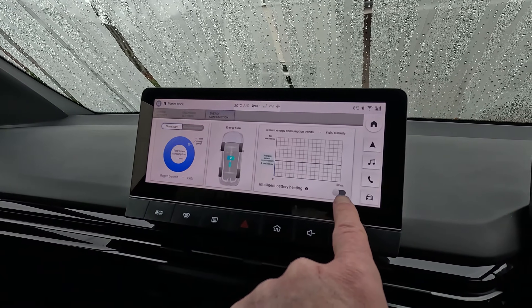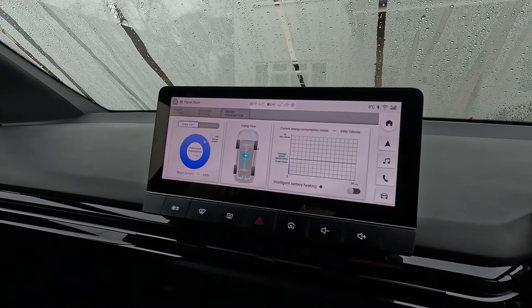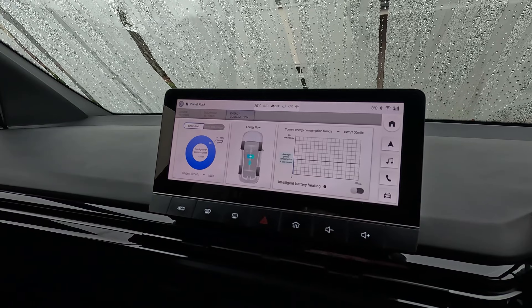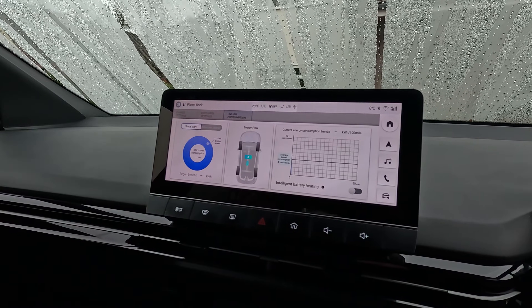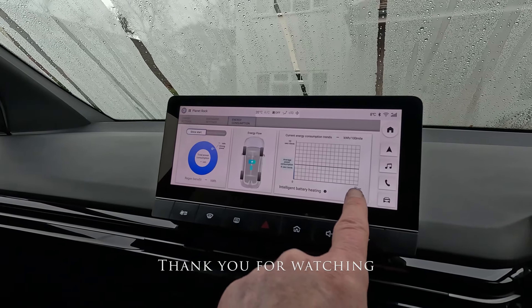Generally you'll want to keep that switched off, except possibly overnight when you're charging. The recommendation would be: come home at night, switch on intelligent battery heating, plug in, let the car do its charge, and then when you get back in the car, turn it off.